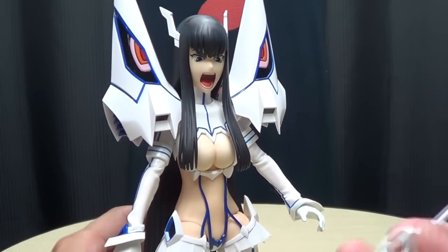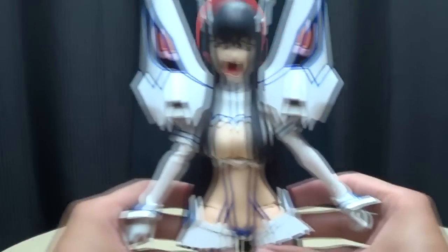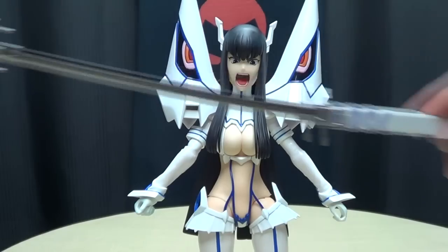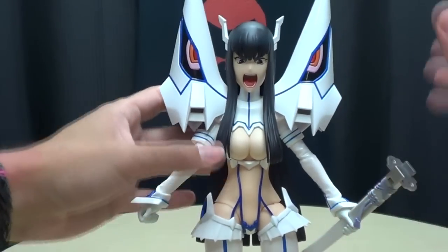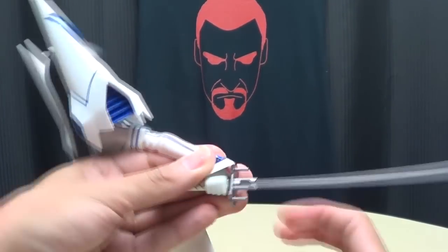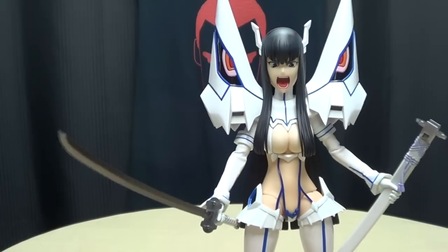Let's get her holding some stuff. Swapping out the hands is very, very easy — you just pull them right out. We'll get the sheath-holding hand on one side and a sword-holding hand on the other. The sheath goes into one hand and the Bakuzan into the other — the hands are very, very tight. There she is, wielding her Bakuzan. She's ready to beat somebody up. She means business.